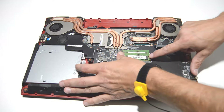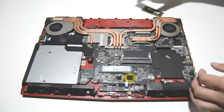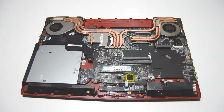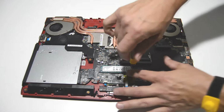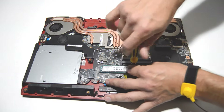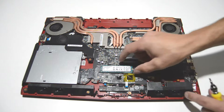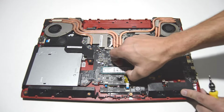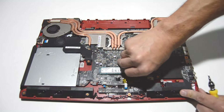For the memory, we'll just spread the bars and pull it out. Same for the SSD drive — just remove the screw and then pull it laterally out of the connector. This one is kind of taped in there.